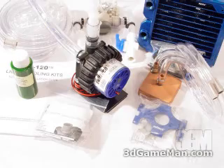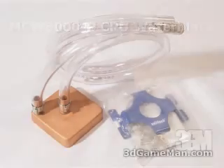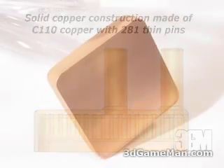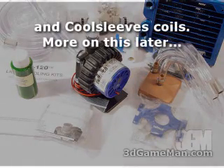Also included is a CPU water block — the MCW 6000 series. It's all copper, very well constructed, and has a very smooth base that will allow great contact between it and the CPU. Also included is lots of half-inch tubing.